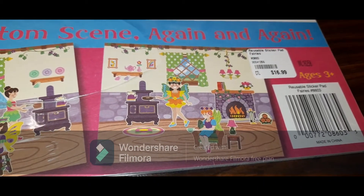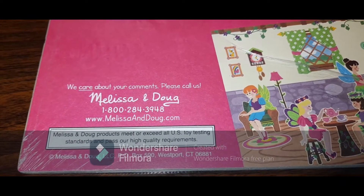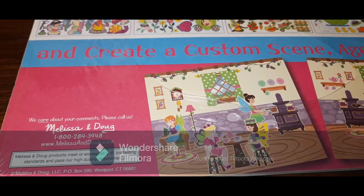Kids can play around — it's ages three plus. And of course it's from Melissa and Doug; I really love their products, they are awesome. So what we are going to do now is open it and let's see what it has got inside.